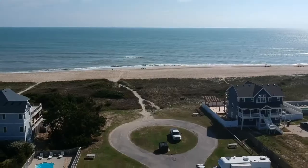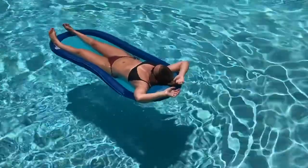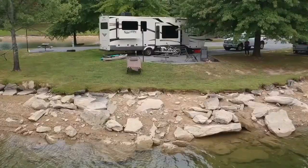Hi, I'm Nikki Kirk, an RV traveling, Amazon selling, bikini blogger. Welcome to My RV Kitchen.